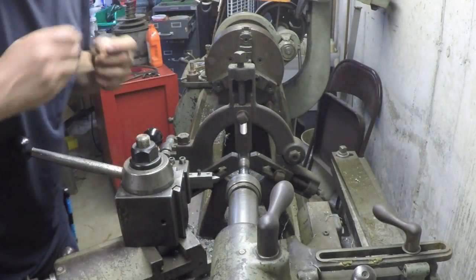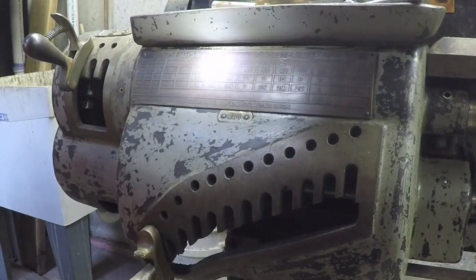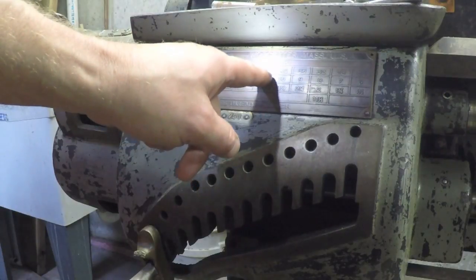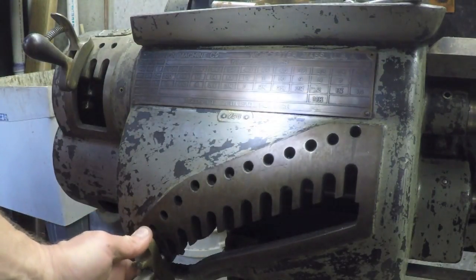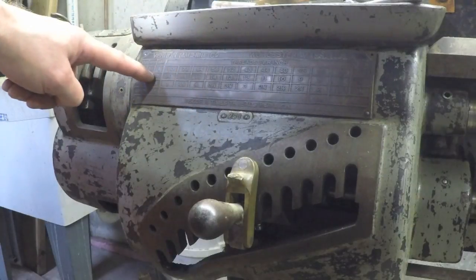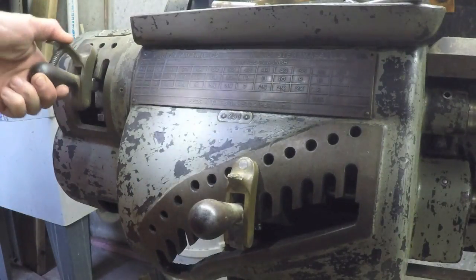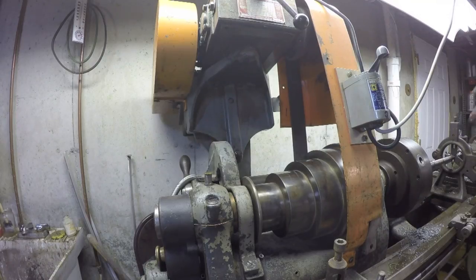Looks good. We want 11 threads per inch, so over here on the threading chart, 11 threads per inch is over here — number two. That should do it. Next I want this thing going as slow as it can go.